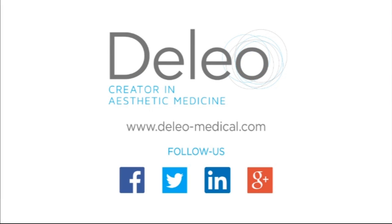Thanks for watching, and for any further questions, our clinical expert team will be happy to help.